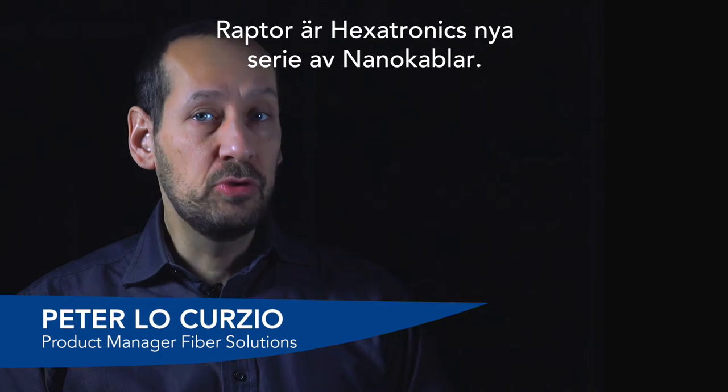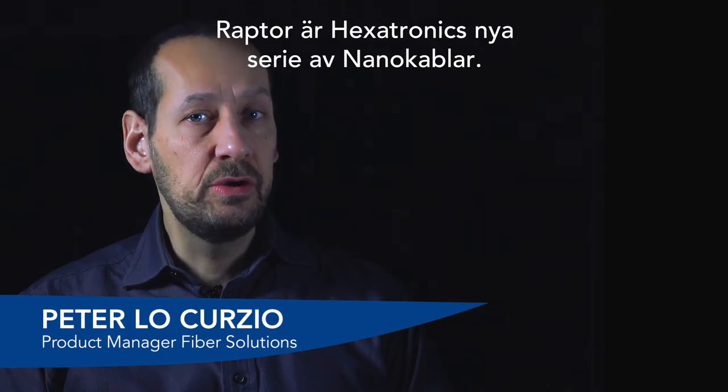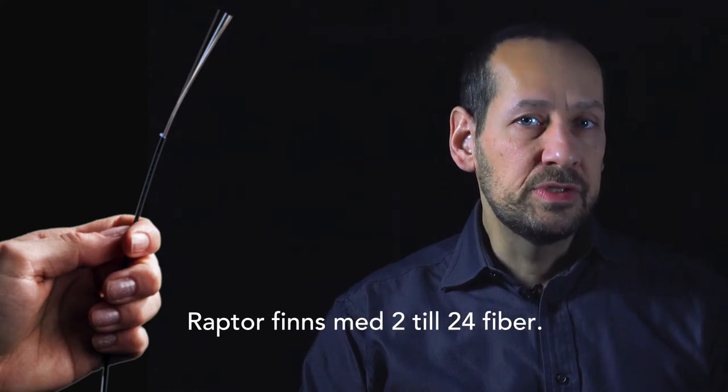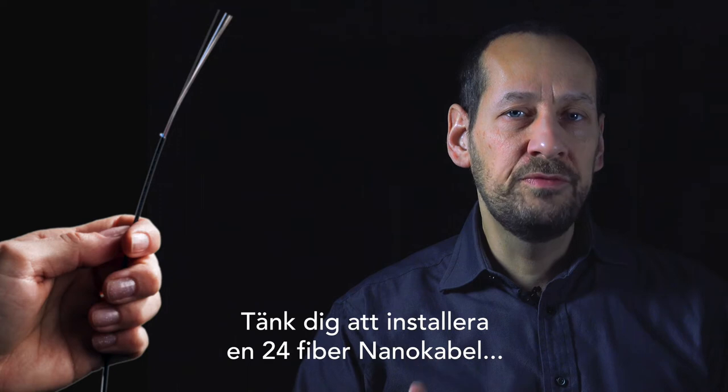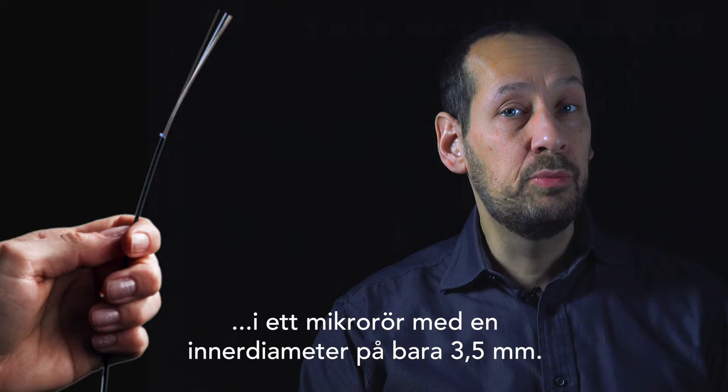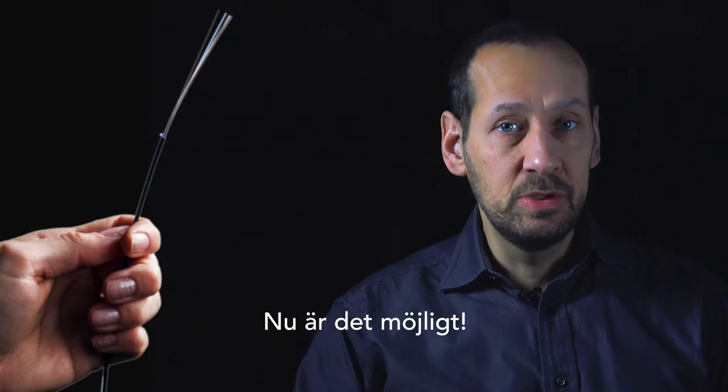What is the Raptor? The Raptor is Exatronix's new series of nano-cable. The Raptor is available in fiber counts from 2 to 24 fibers. Imagine installing a 24-fiber micro-cable into a micro-duct with an inner diameter of only 3.5 millimeters — now it's possible.